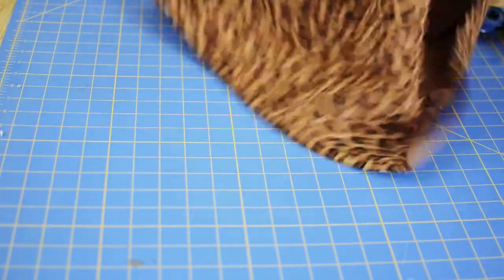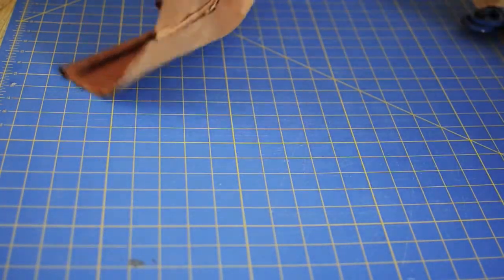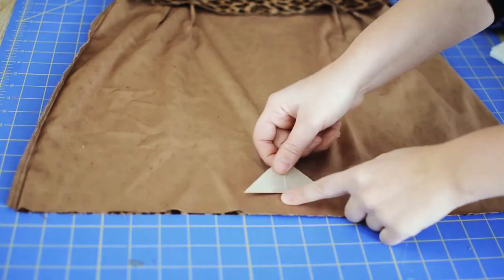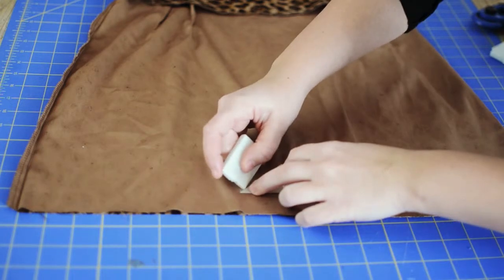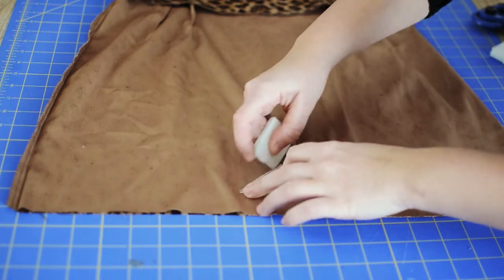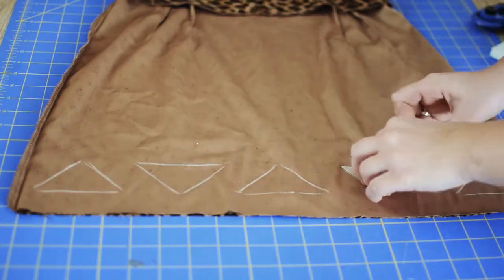Next we're going to turn our skirt inside out so that we can draw on the inside of it. Lay your pattern piece down and with a pen or chalk trace your design. Continue with the rest of your shapes.